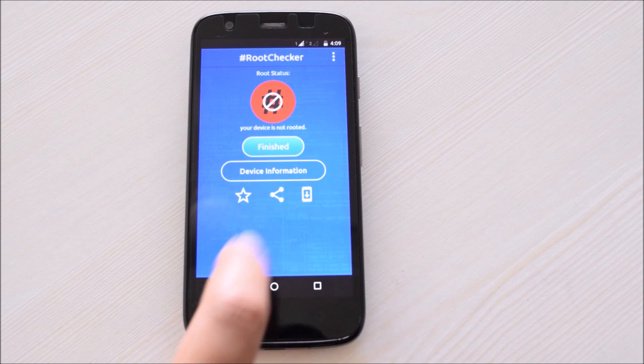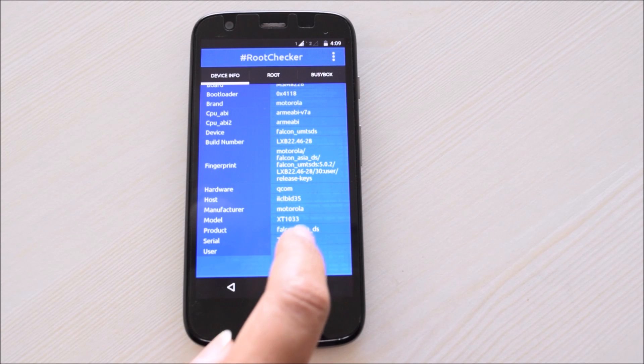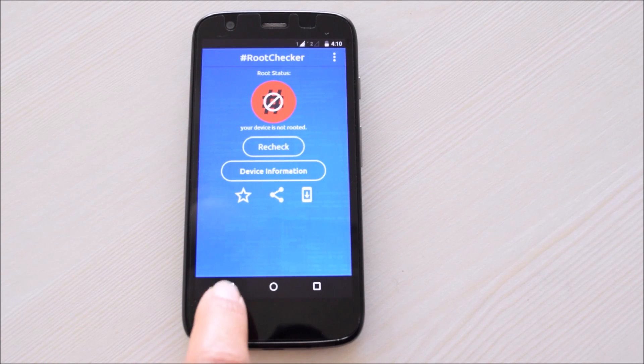Root Checker will not root your device. Please don't forget to rate us on the Play Store. Thank you for watching.